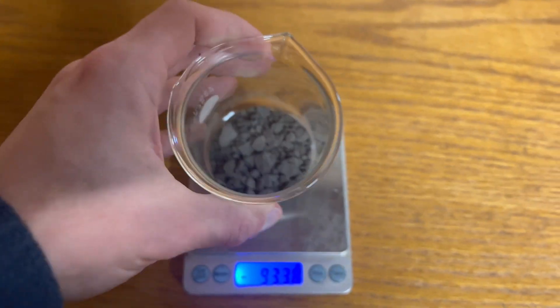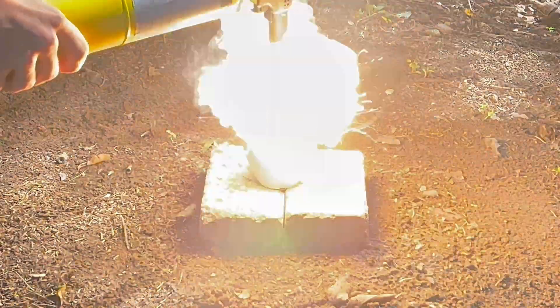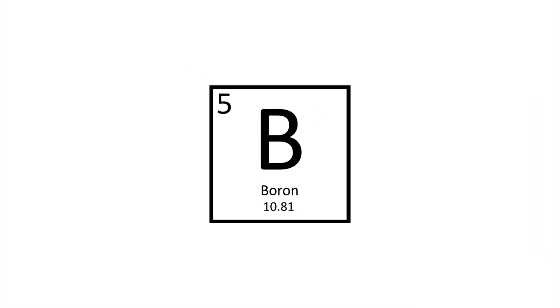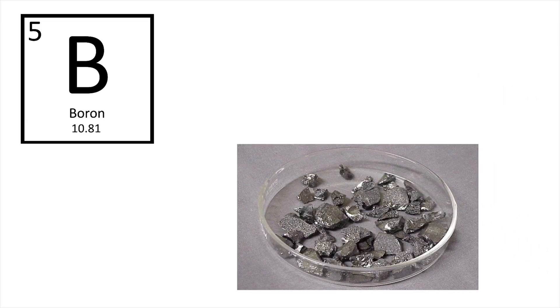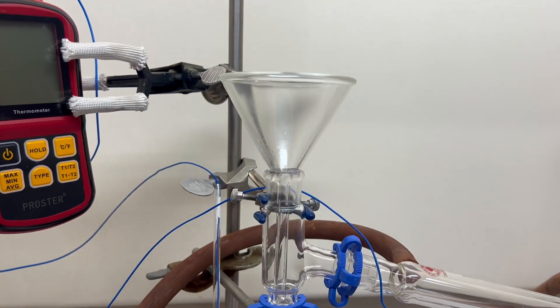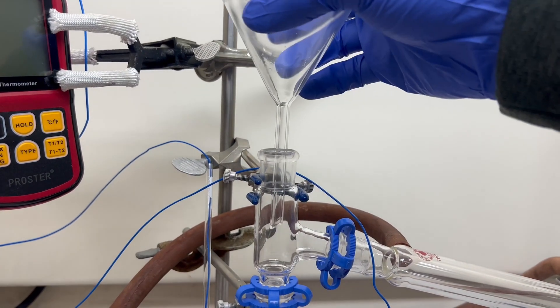This is boron. Boring yet fascinating. Let's make some. Boron is a weird element. It's a lustrous crystalline metalloid. You won't come into contact with it in its elemental form as it has few uses. Boron starts to shine when you bond it to other elements. It's a chemist's best friend.